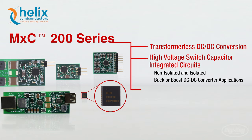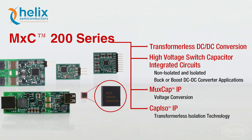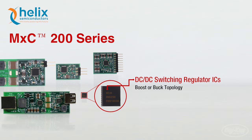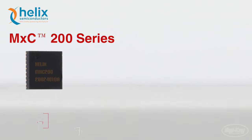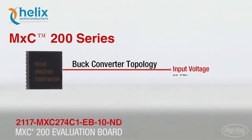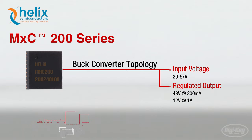Helix does this with their patented MUX capacitor voltage conversion, proprietary intellectual property, and CapISO transformerless isolation technology to provide highly efficient voltage conversion. The MXC200 series offers DC to DC switching regulator ICs with either a boost or buck topology. This IC, for example, uses a buck converter topology with an input voltage of 20 to 57 volts and a regulated output of 48 volts at 300 milliamps or 12 volts at 1 amp.